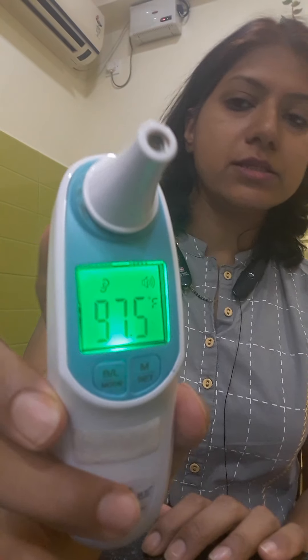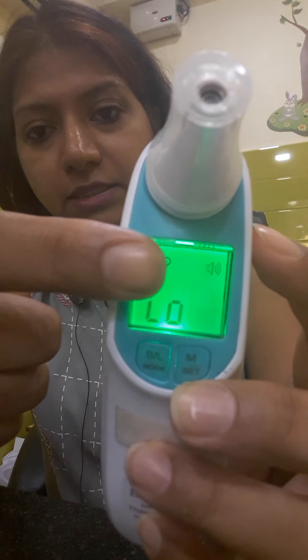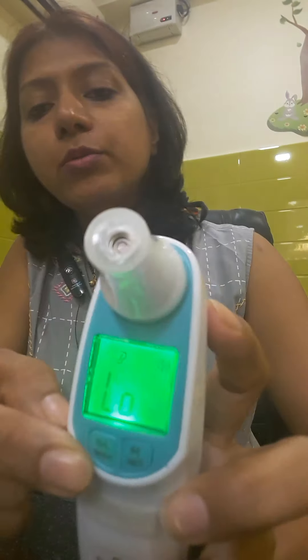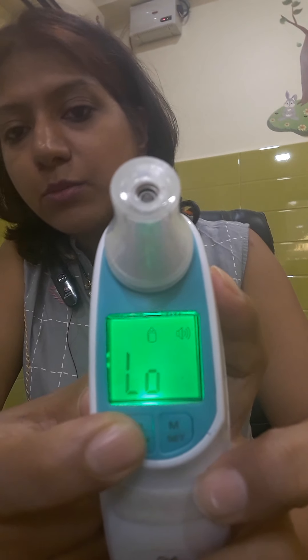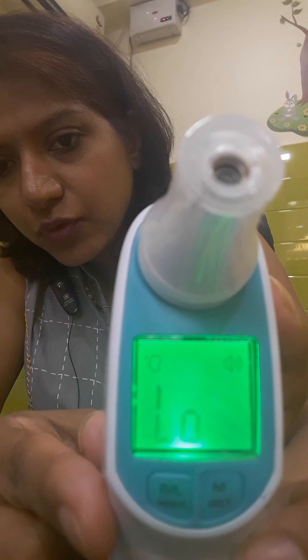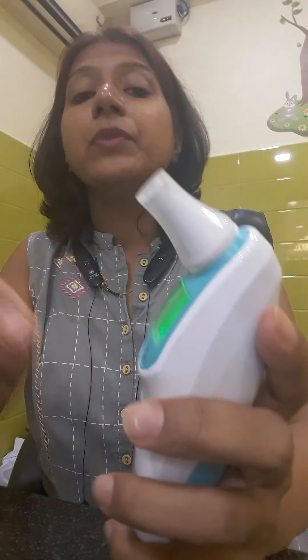Now, if the baby is small and not ready to allow you to put the thermometer in the ear, then you have to change the mode. You can see there is an ear mode, and there is a mode button. Press it and the mode will change — it can show a bottle icon, meaning it is in surface mode where you can check the temperature of milk being made. The third mode shows a forehead icon — a forehead of a person with a thermometer over it.